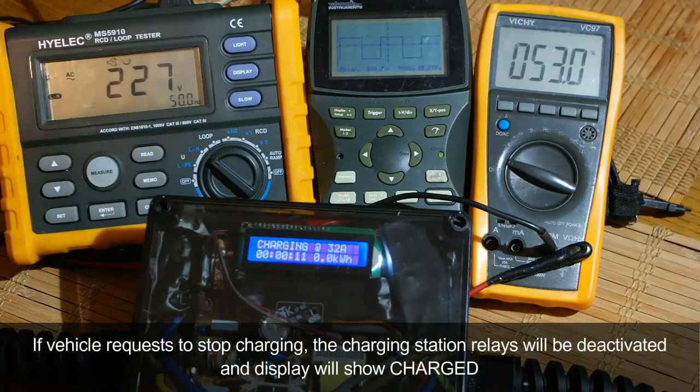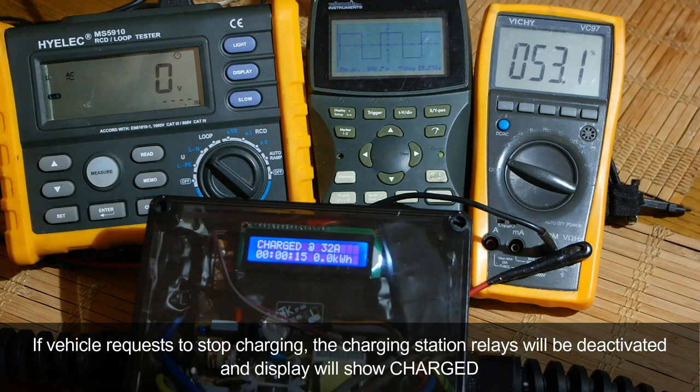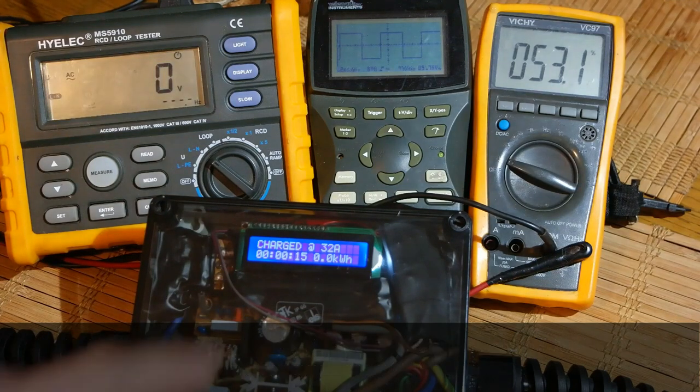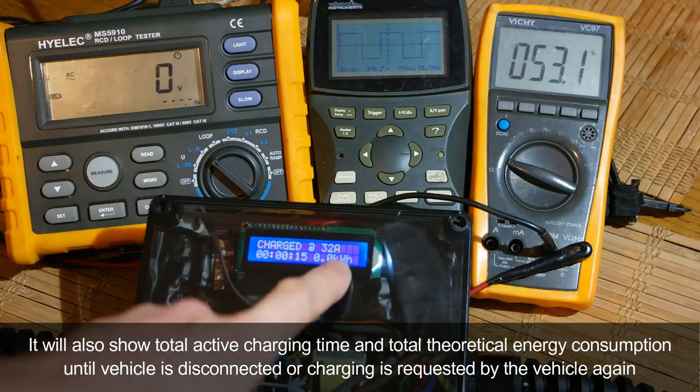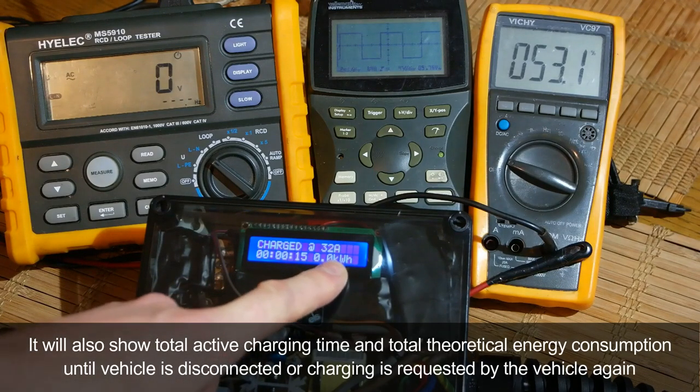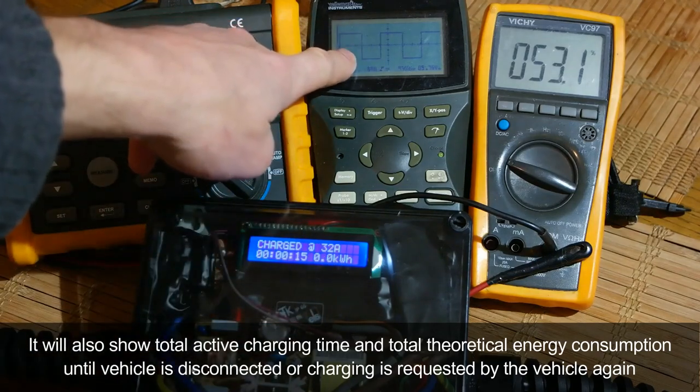If the vehicle requests to stop charging, the charging station relays will be deactivated and the display will show 'charged'. It will also show total active charging time and total theoretical energy consumption until the vehicle is disconnected or charging is requested again.